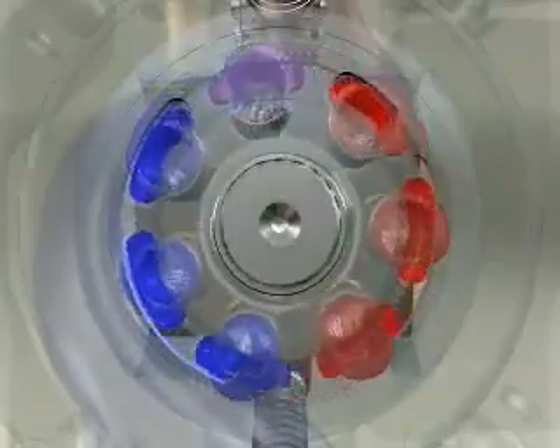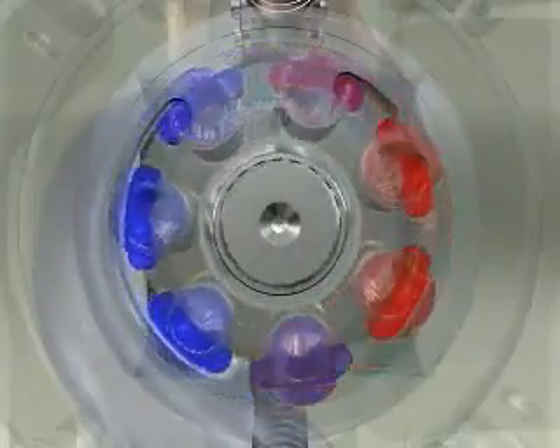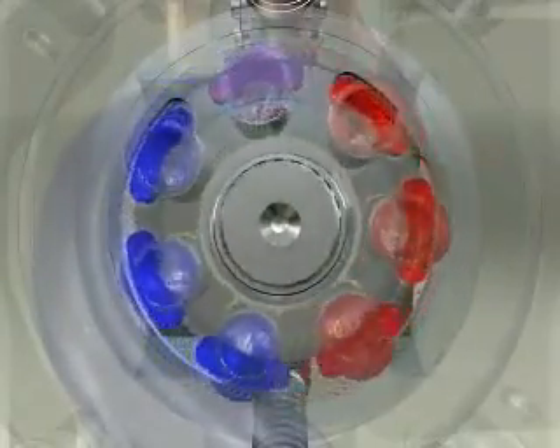All the pumps have our unique ripple reduction chamber technology integral in the rear cover. This feature lowers pump pressure ripple by up to 50%.